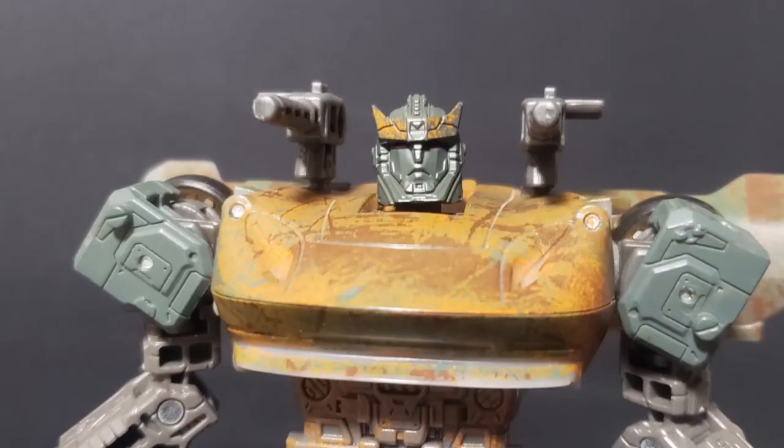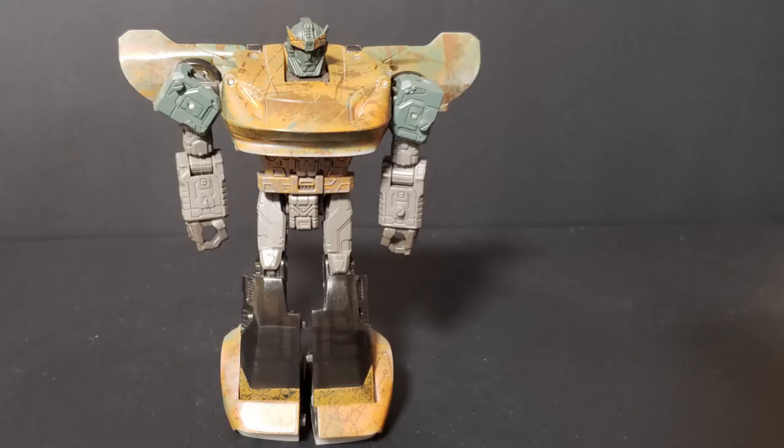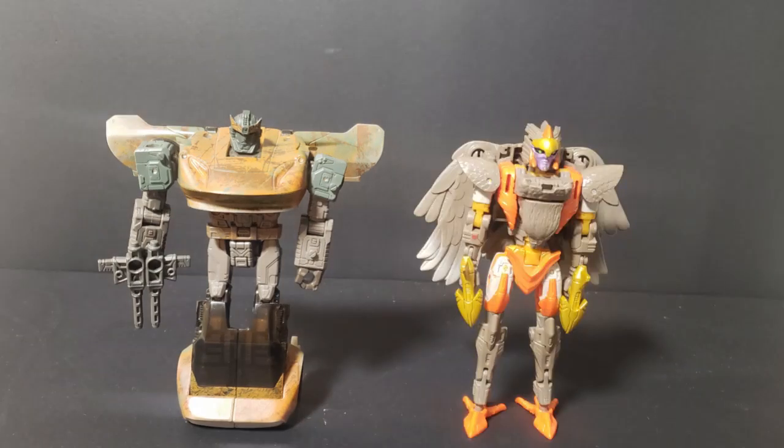For accessories, he has these shoulder cannons, which can be attached to one another to form a bigger gun. In terms of size, here we have Airwave, DK2 Guard, Eraser, and Ratchet.